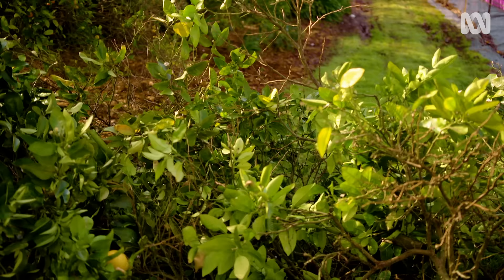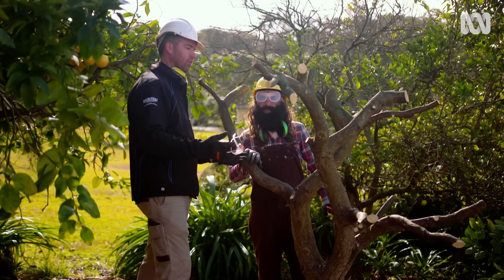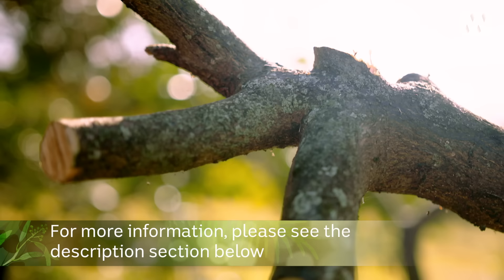What's nice about this stage is that we can start to finesse the final shape — we can certainly see what we're doing. This branch here, with all these ugly knobs at the end, I'd actually take it back harder here, just to give it that nice open shape.